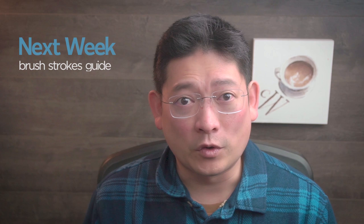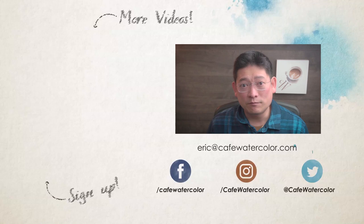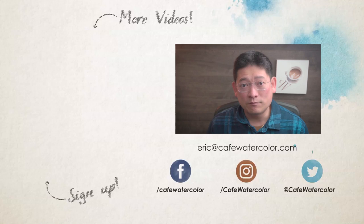Hope you enjoyed this video. These are very nice brushes — I really like them. The only thing I noticed is that Escoda Versatile is a bit harder than real Kolinsky hair brushes, but it's still pretty good. I want to be able to switch to completely synthetic brushes, and this is very encouraging. Next week, we're going to look at how to create different brush strokes for your painting — it's going to be a good one. Subscribe and hit the bell icon so you won't miss it. Let me know your favorite synthetic brush in the comments, and visit CafeWatercolor.com to sign up for my Fast Track Watercolor PDF guide. I'm Eric — see you next time.